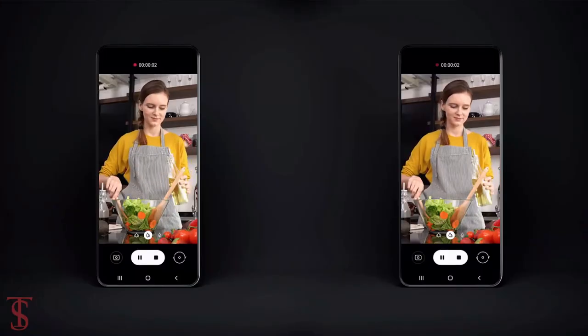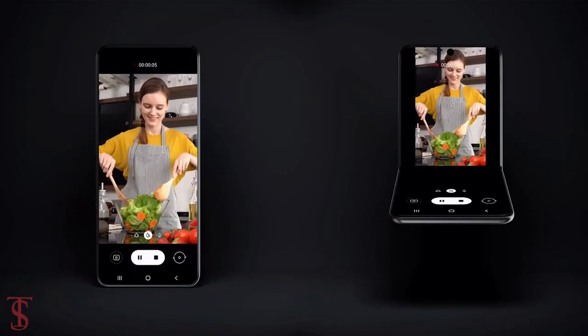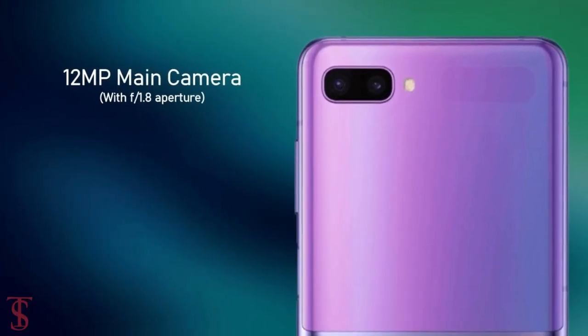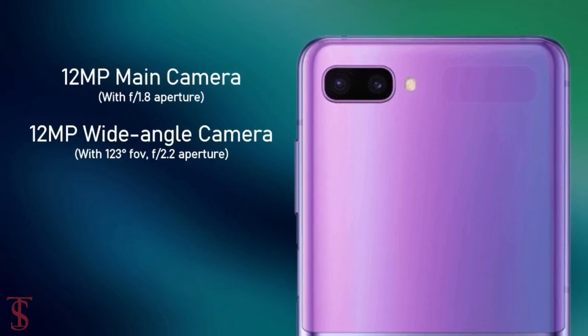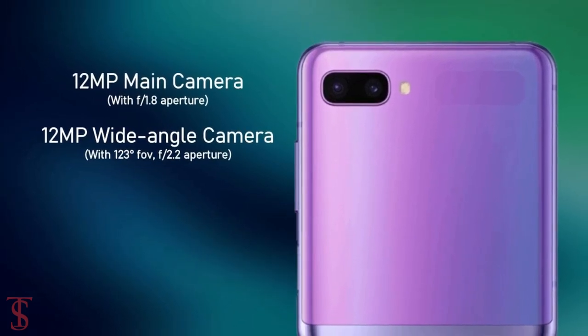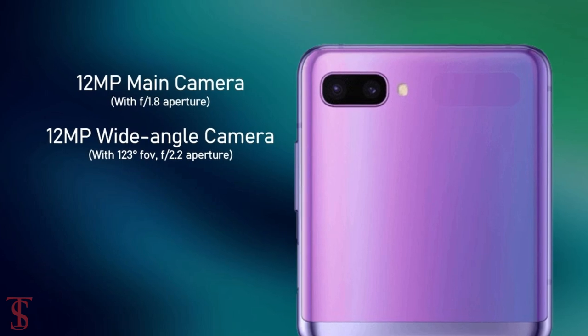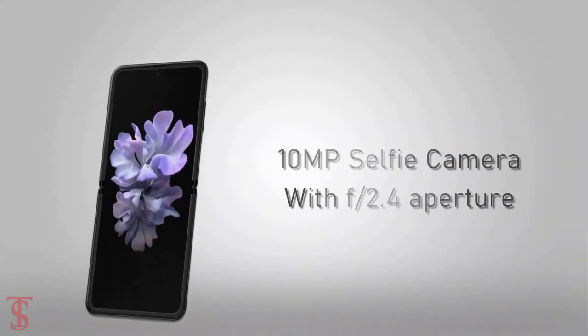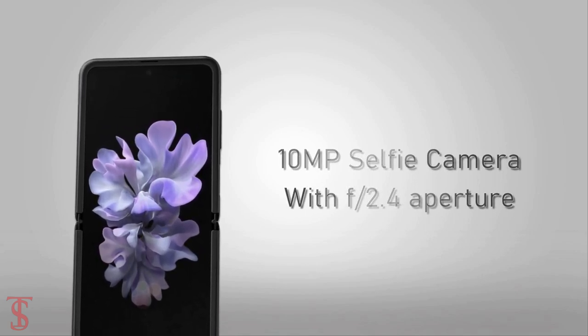In terms of camera, the dual rear cameras of the Galaxy Z Flip will include a 12MP main camera with f/1.8 aperture plus a 12MP ultra wide-angle camera with 123-degree field of view. For selfies, there will be a 10MP camera inside the flip with f/2.4 aperture.